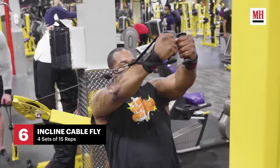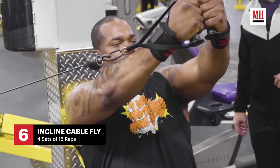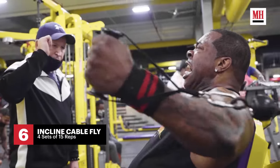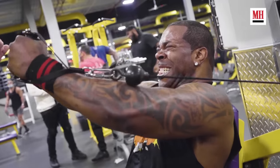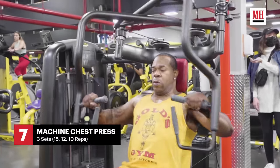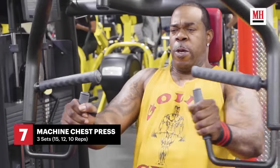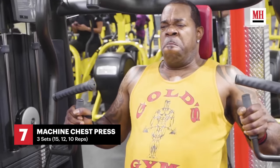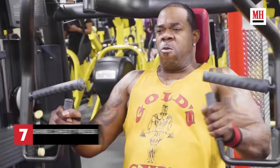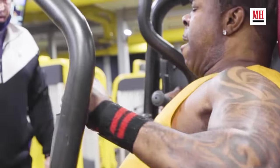Exercise number six is the incline flyers with cables. We usually bang this out four sets, 15 reps each. It helps shape the whole chest, and particularly the upper chest area where the pecs are. Exercise number seven is the seated flat bench on the machine — 15 reps for the first set, heavier at 12 reps, then heavier at 10 reps, getting all the blood flowing through the chest area for a great pump.